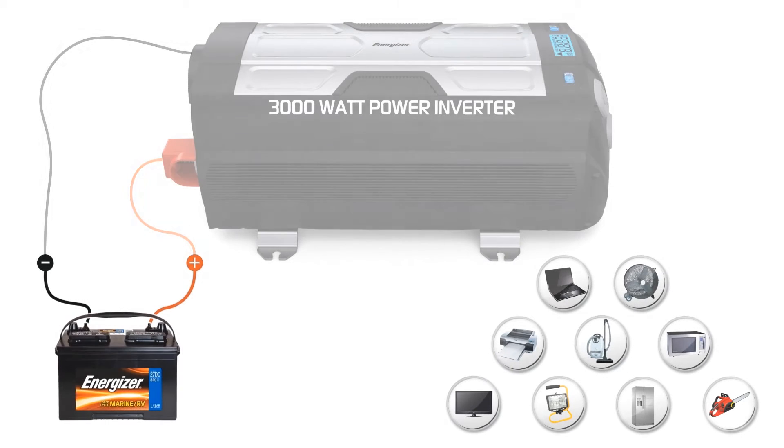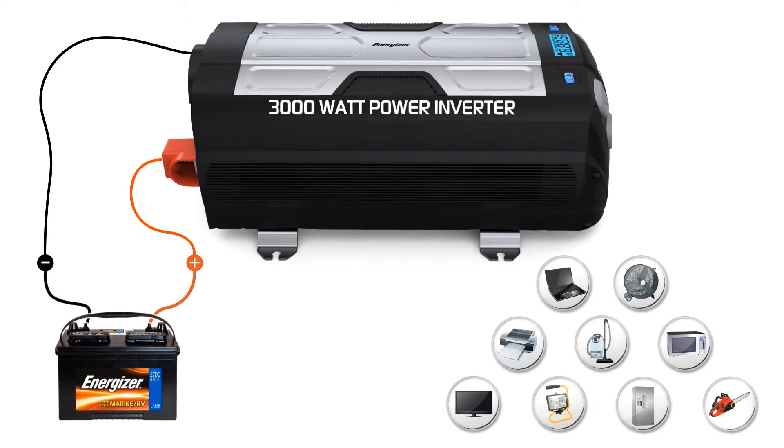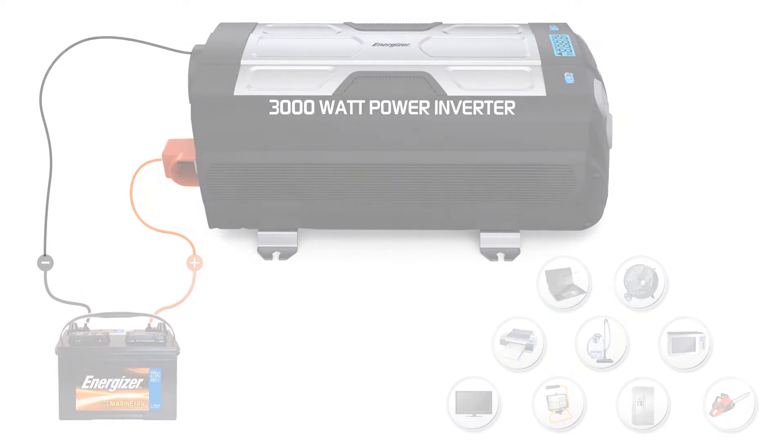With 3000 watts of power, you can virtually connect anything — from laptops, cell phones, MP3 players, and digital cameras, all the way up to the most powerful tools, refrigerators, microwaves, TVs, and more.